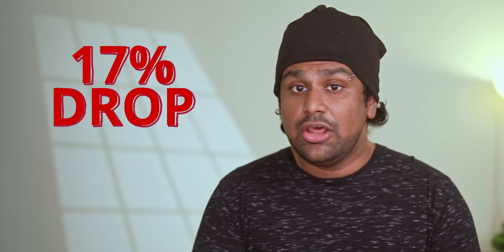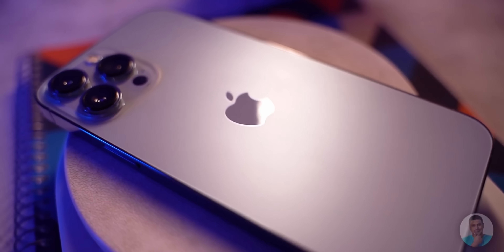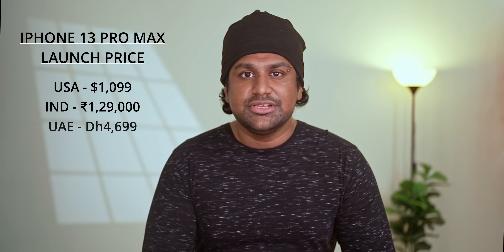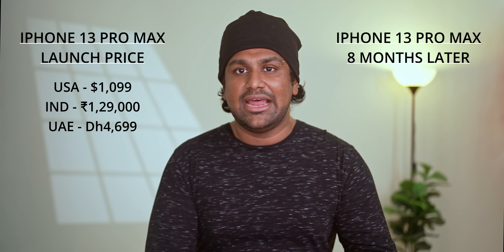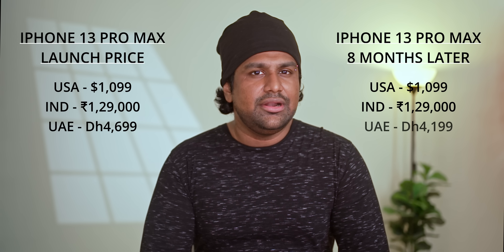If you think this is just how the market's changed in 2022, think again. The iPhone 13 Pro Max — the phone Samsung is directly positioning the S22 Ultra against — launched in late September for $1,100 in the US, ₹1.3 lakhs in India, and 4,699 AED in the UAE. Today, about eight months later, it still sells at the same launch price in the US and India. In the UAE it's dropped a little to 4,200 AED, but that's only an 8 percent drop over 8 months — compared to the 17 percent drop we've seen with the S22 Ultra in just 2 months.